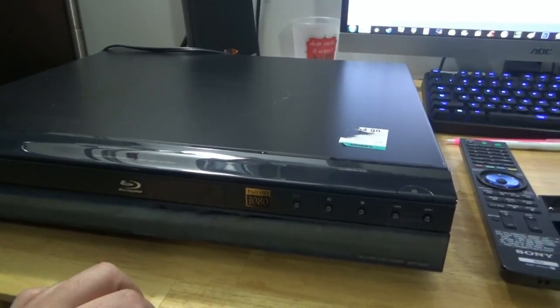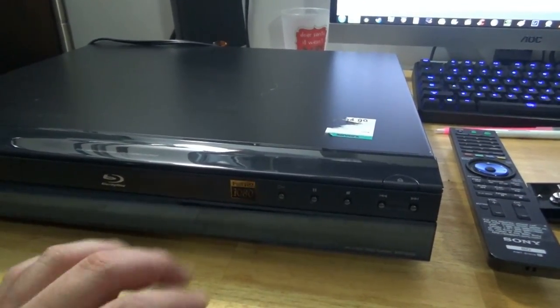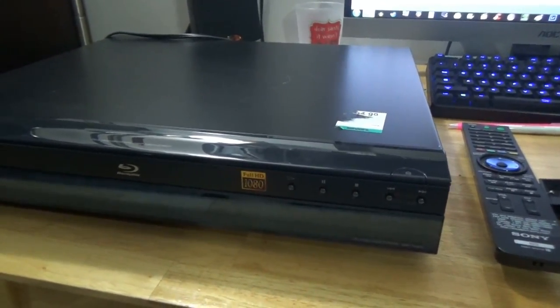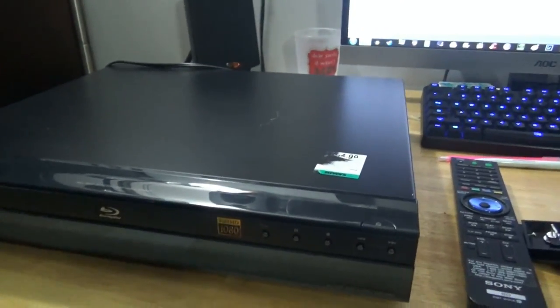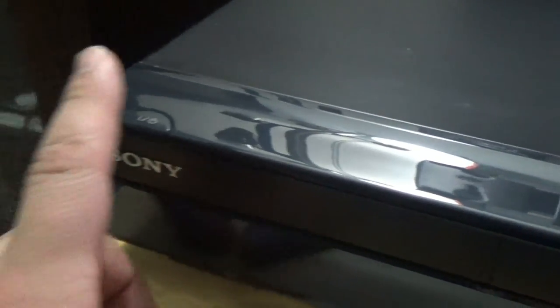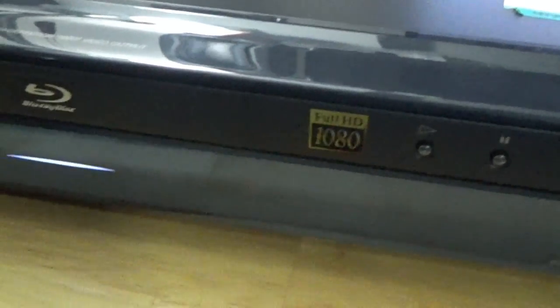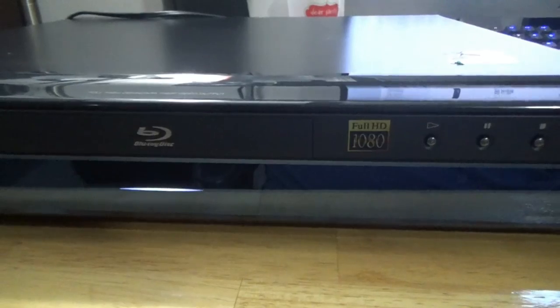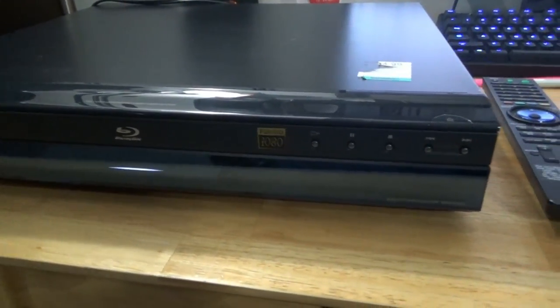Even though it can't do the audio codecs that I like, it'd be nice to just play a disc on it every now and then and experience that old Blu-ray menu without all the ads and all that stuff. So it's plugged in. The power cable's a bit loose. Let's hit the power button and see if she powers on. Ooh — that little blue light. Just little things that Sony did back then to make things look awesome.